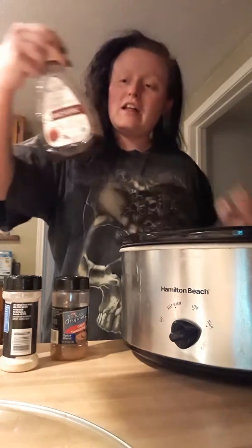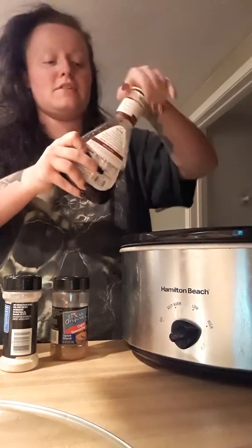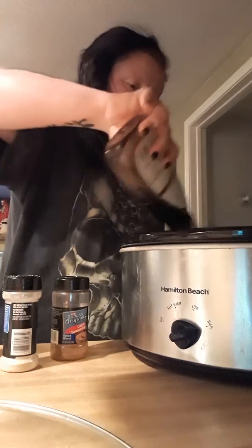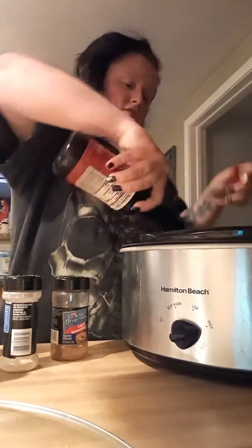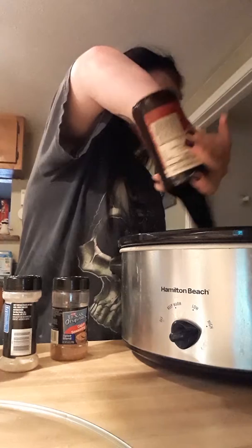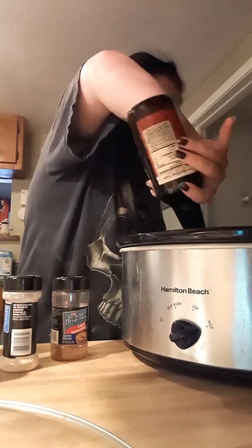Start off, I like to get some Balsamic Vinaigrette. Just put that in there — so delicious. I don't really measure, I just do. I put Worcestershire sauce, about half a bottle usually. So I used the other half last time, so I usually just do the half bottle every single time.